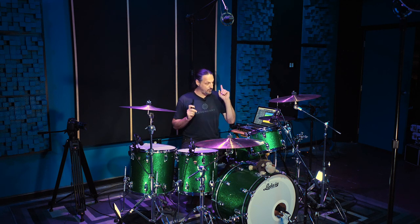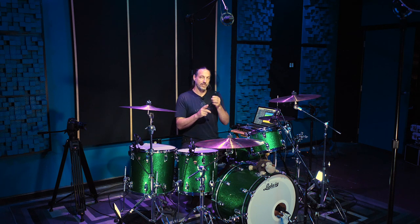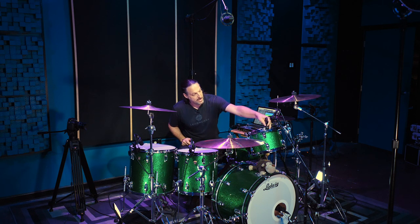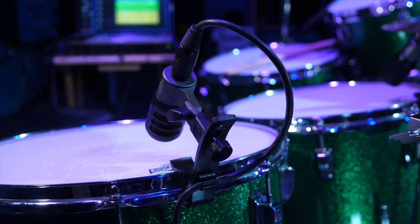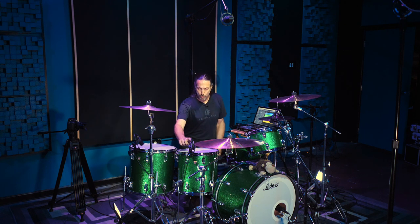I will say this — if you have a rims mounting system like I do on this rack tom, you would need to put this on before, because I was not able to get it to fit in between the rims mount and the rim, which was no big deal to me. It fit great on these two toms. There is some cable management as well, which is handy to keep things nice and neat. And this clip allows a wide range of adjustment so you can find that perfect position for the mic.